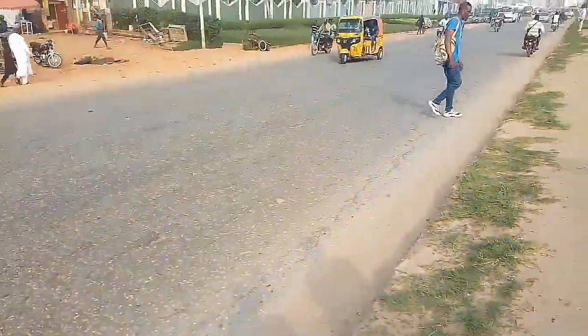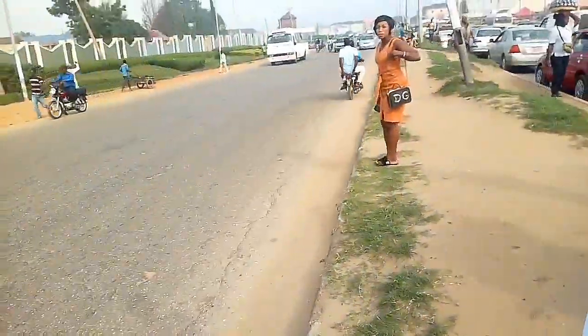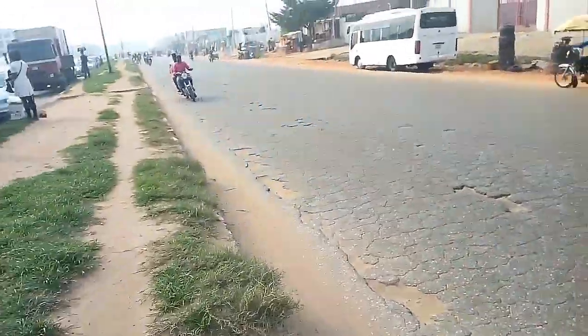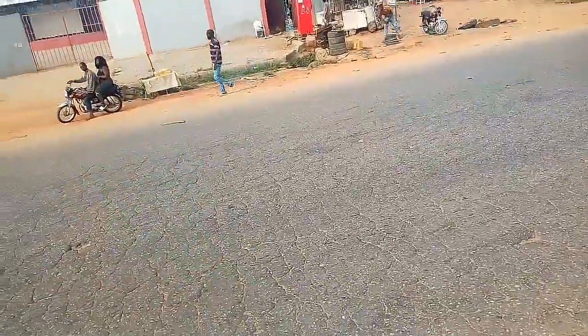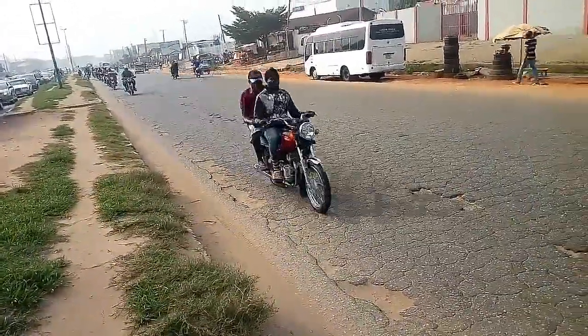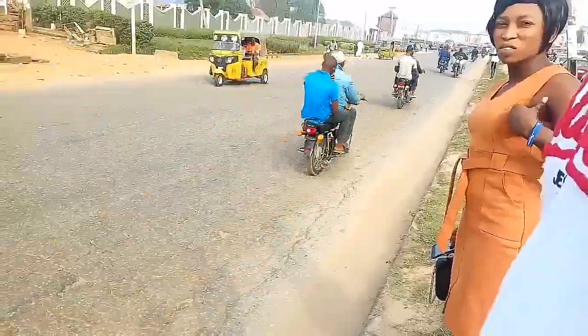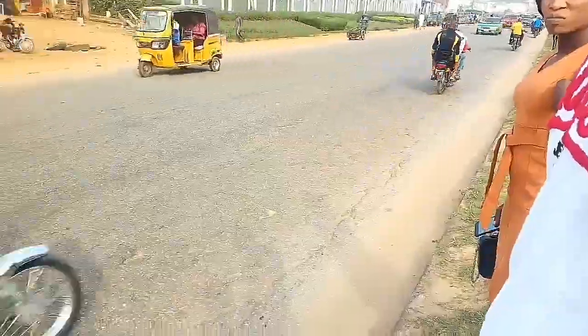I finally got onto the road trying to cross and these drivers are not giving me space — they literally want to hit me. When I made it to the dividing section of the road I was so happy, thinking that was the end. But that was even worse, because now there are motorcycle riders coming on the wrong lane of the road. That makes this one-lane road look like a two-lane road, so crossing was very, very hectic.